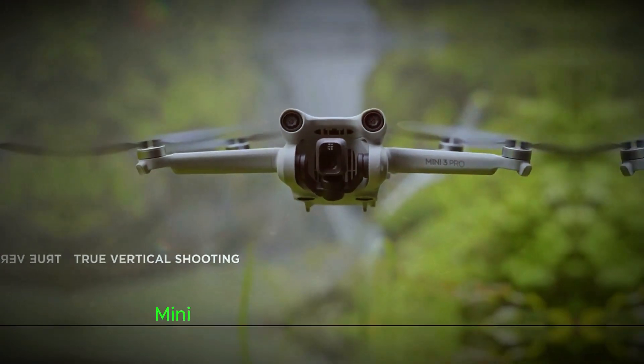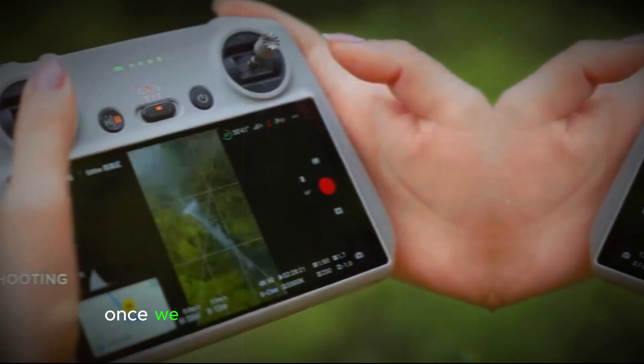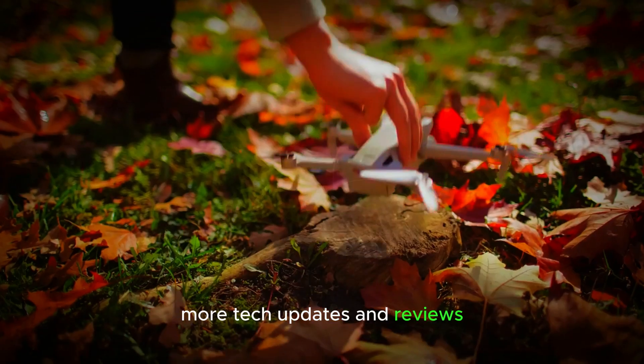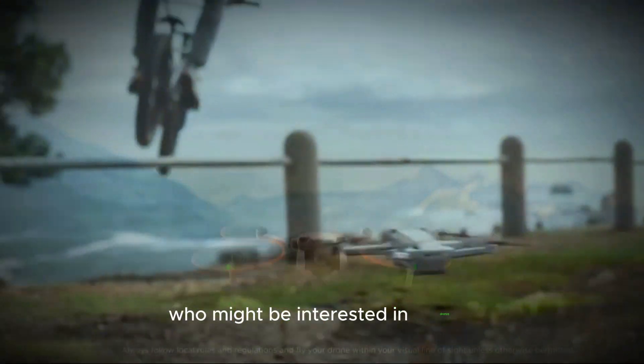So there you have it. We're really looking forward to testing the DJI Mini 5 Pro when it's officially released and will bring you a full review once we've had a chance to put it through its paces. If you found this preview helpful, don't forget to like and subscribe for more tech updates and reviews. Also, share this video with your friends and family who might be interested in drones. Thanks for watching, and we'll see you in the next video.